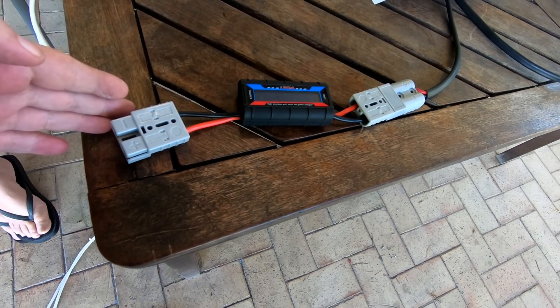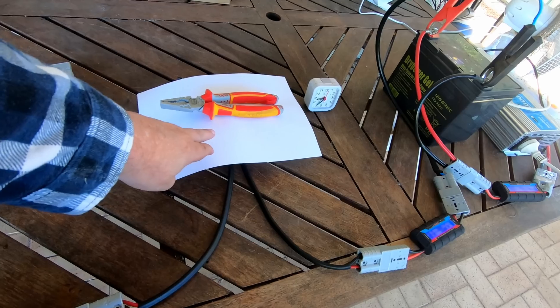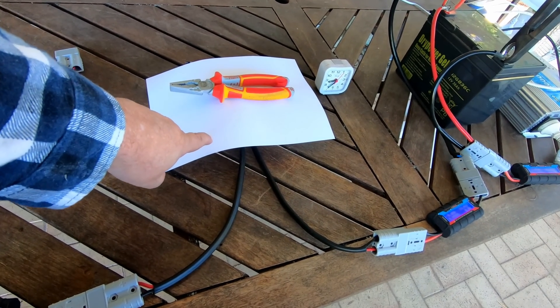I've just got to plug the solar into this end here, but everything is set up. The first charge controller I'm testing is under this piece of paper — you will not get to see what it is in this video.